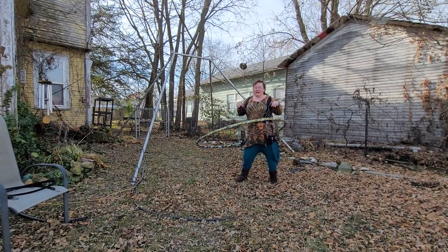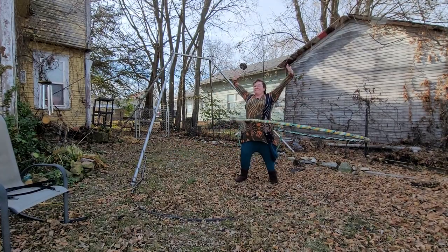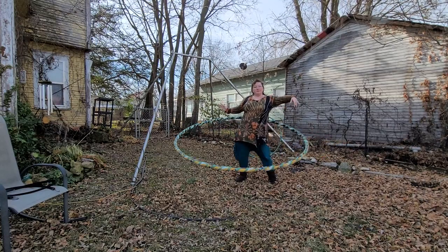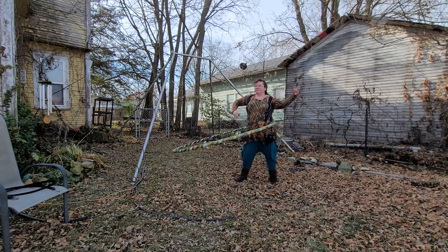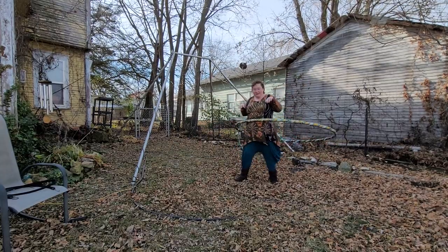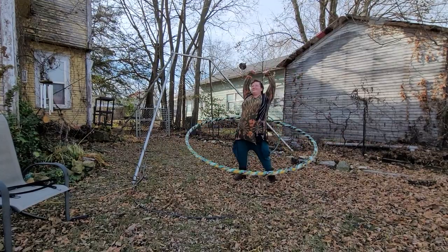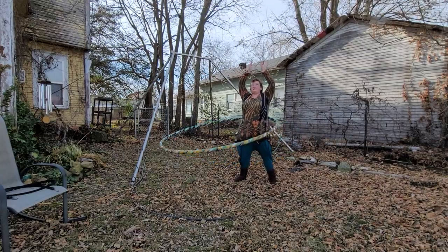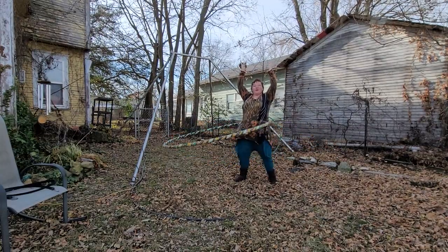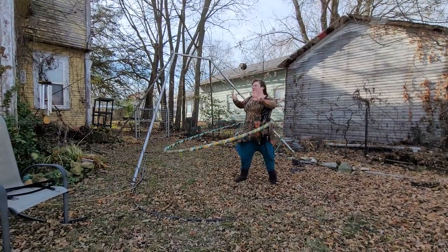I always tend to get T-Rex arms whenever I get lazy while I'm hula hooping. So let's do some snake arms nice and slow, or just keep them moving to keep them from coming into T-Rex mode. You could do temple arms above your head where the backs of your hands are together, or just do hand circles and flourishes.